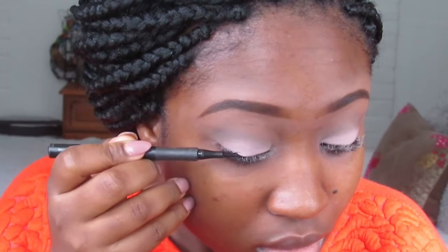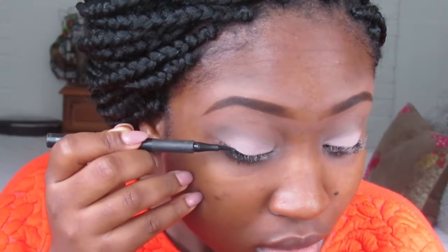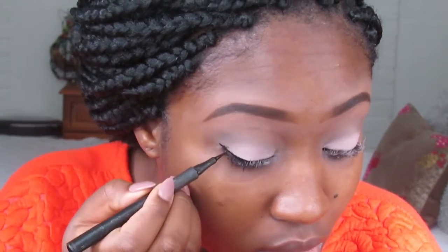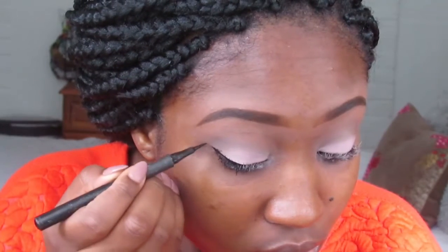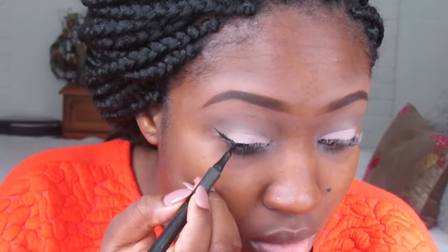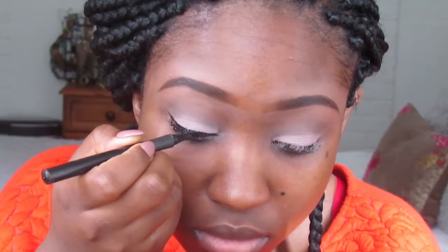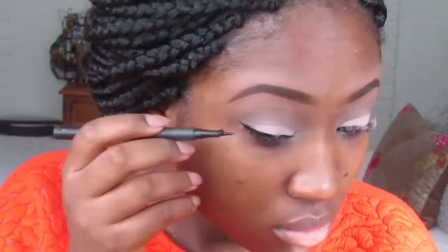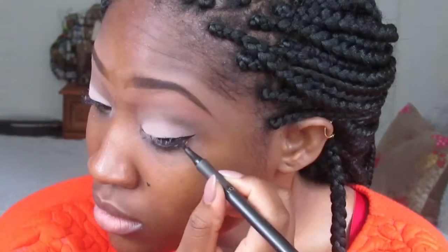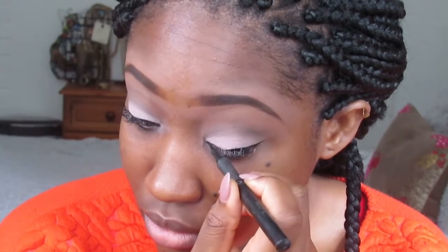Next I'm going to do my wing liner. I'm using the L'Oreal Super Liner Perfect Slim. I've been using this for years and years — I've actually had this eyeliner for about two years and it's still going! I'm using it to create my wing line. I don't want it too thick and I don't like it too thin either, but it's just thicker at the end to create a cat eye kind of look.